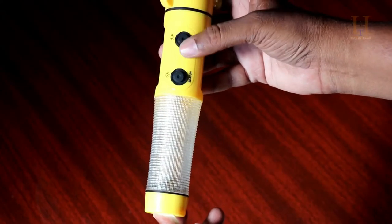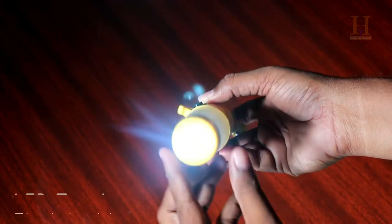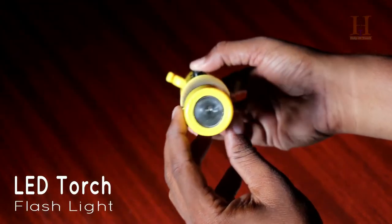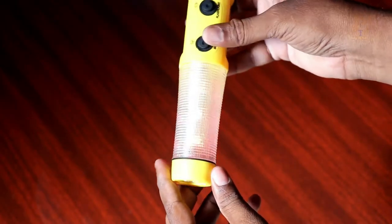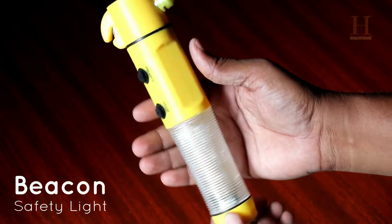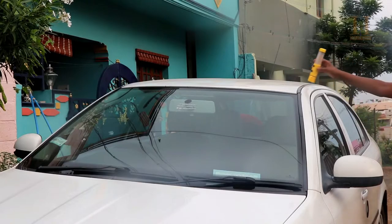If you press the LED flashlight button, you can use it safely at night. This is a beacon safety light that glows 360 degrees. You can use it when you have a puncture or need roadside repair.